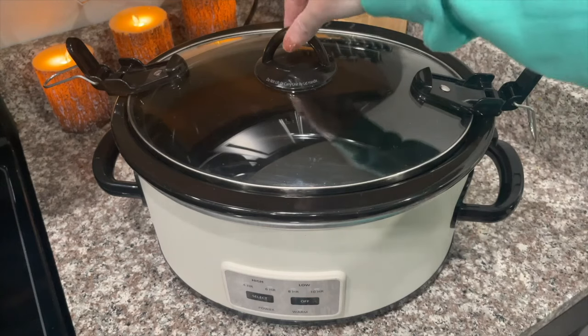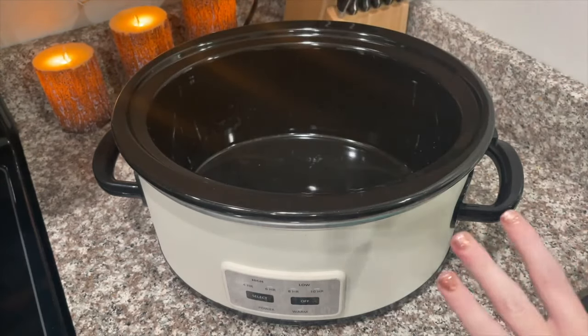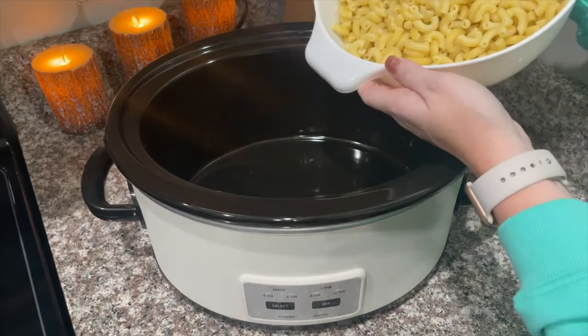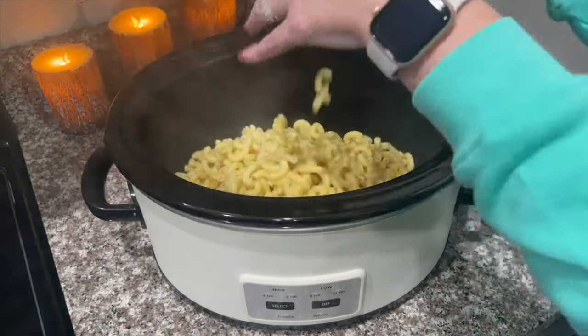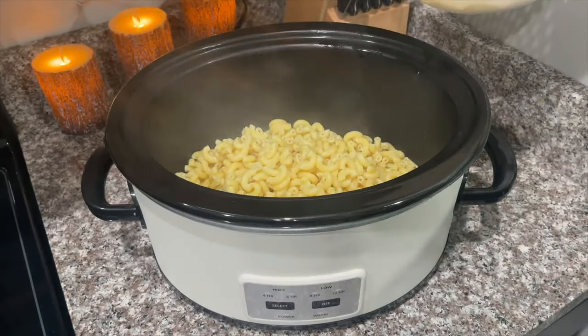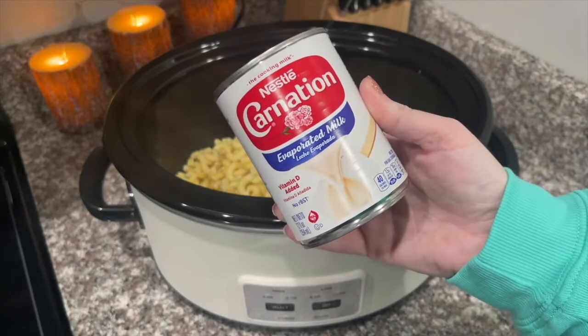I'm going to start by using a six-quart crock pot. I get a lot of questions about this crock pot — it is from Target, it's the Hearth and Hand and it's also the Crock Pot brand. This recipe actually calls for about eight ounces of noodles, but I just like to add in a little bit more. The cheese I use is more than enough, so I add a little more pasta. Next we are going to add one can of evaporated milk.